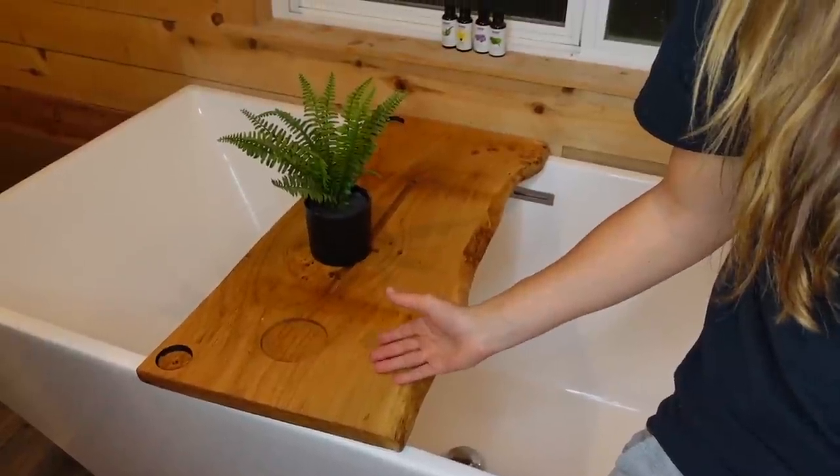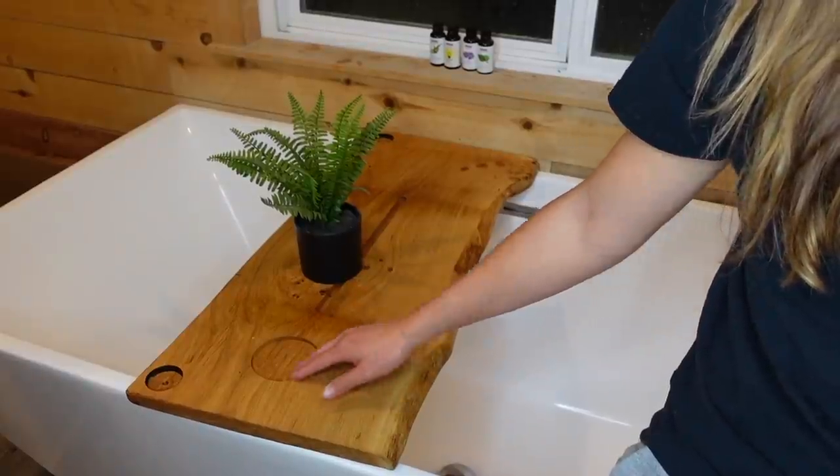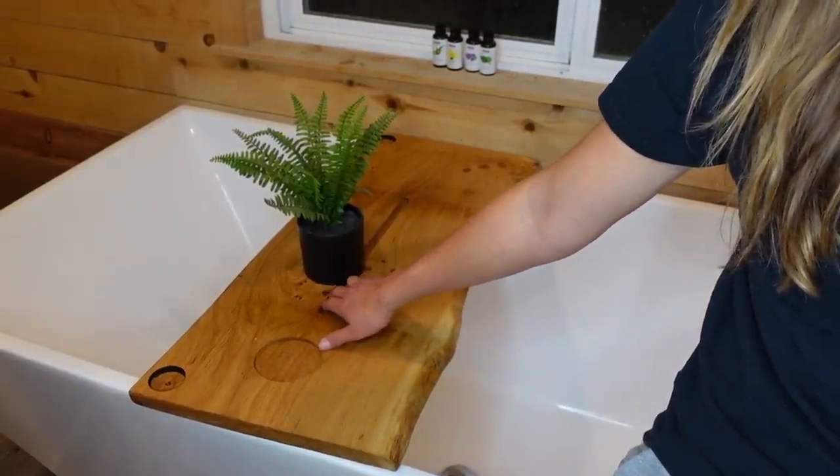Welcome back to my bathroom. I promise this is the last bathroom shower bathtub video I'm going to do in a very long time. But during my testing kids bathtub toys video, I said I should maybe test adult bath time accessories. So I went and bought a bunch of bathtub accessories for adults, such as this thing to hang towels on — it's a ladder — and this thing I got on Etsy that's a piece of wood to put over your bathtub so you have a table in your bathtub.